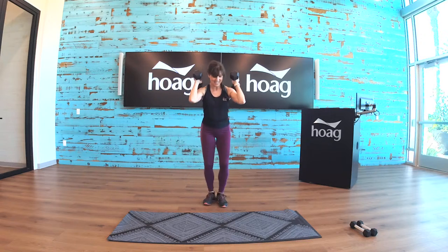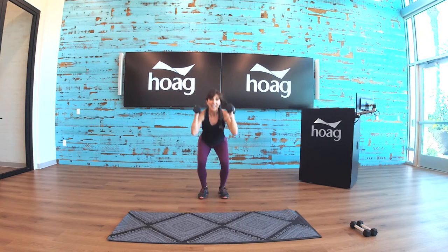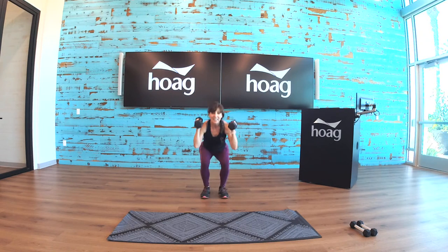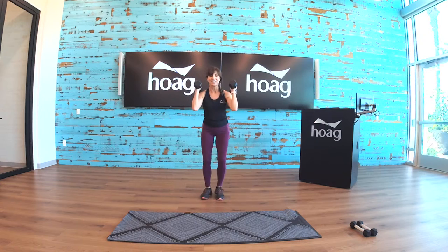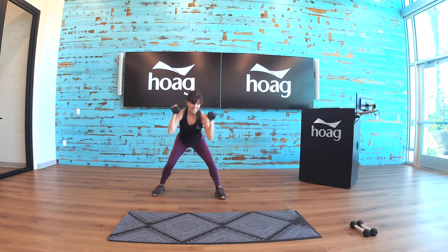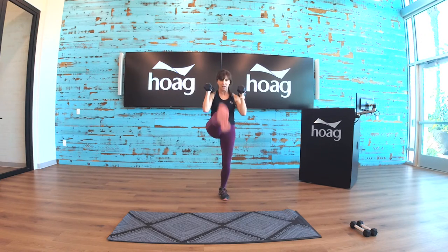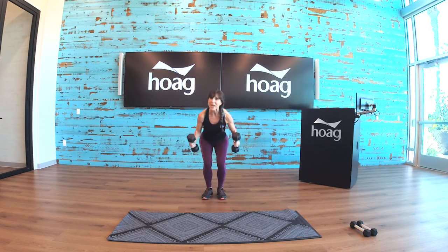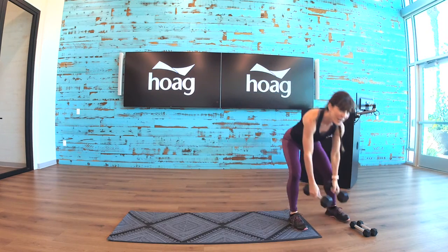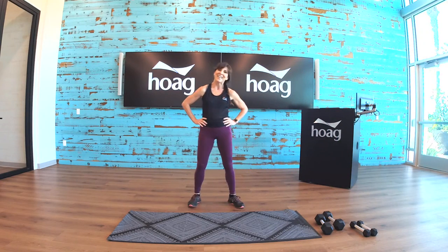Here we go — great, feeling it now. Down. Side to side, ten seconds. It's supposed to be a squat side to side — we'll get it on the next time. Set those down for a few seconds, catch your breath.